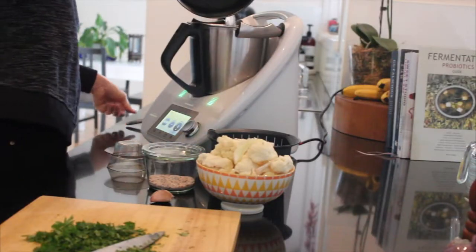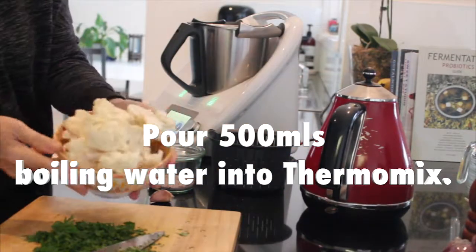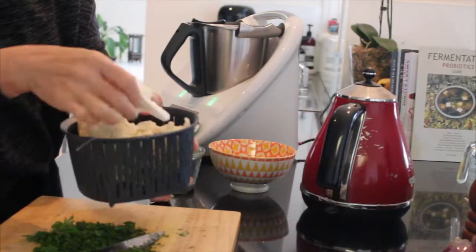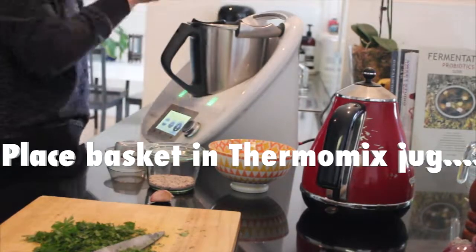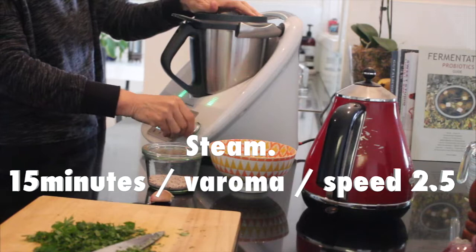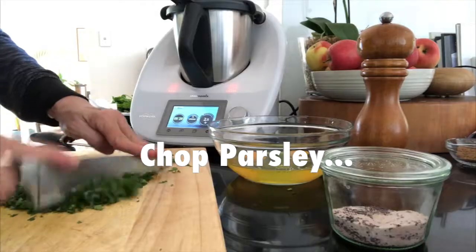We're going to add 500 ml of boiling water to our Thermomix bowl, and then I've got two cups of cauliflower florets. We're going to add that to the steam basket and pop that in the jug. This is going to steam for around 15 minutes on Varoma speed two and a half.